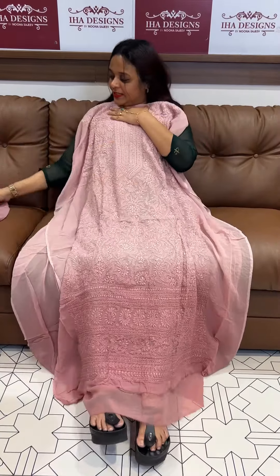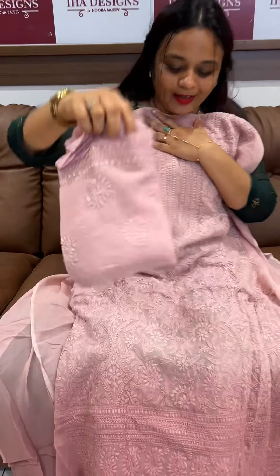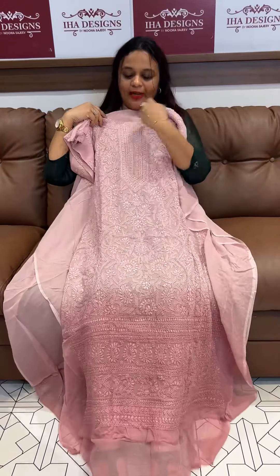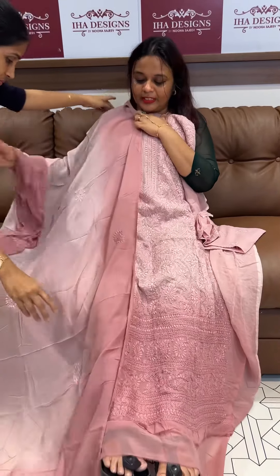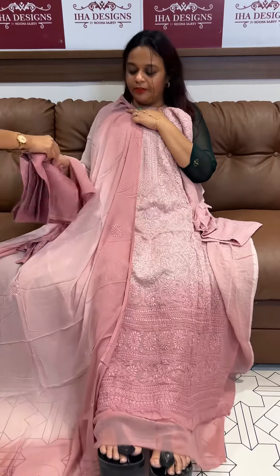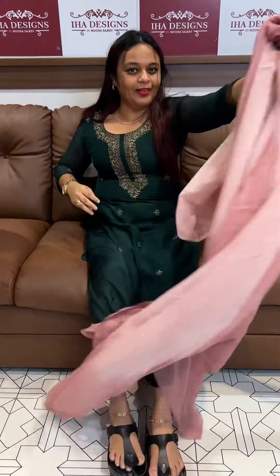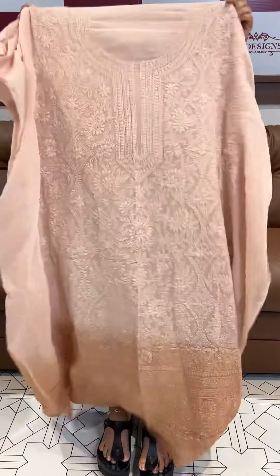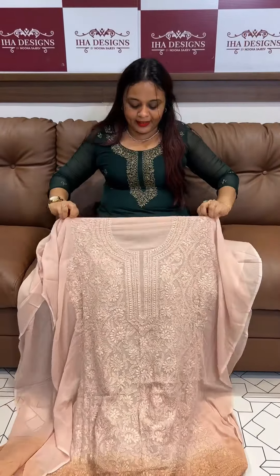It will work on the sleeves. If you want to use it, you will need to use 100% value for money. Lucknawi Chikankari pure, Lucknawi double-dye patch. Pure viscous georgette with shantoon bottom. If you want to hand wash, you will need a dry cleaner, because this is a precious pattern.